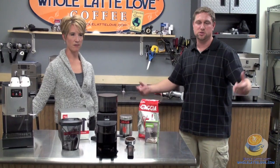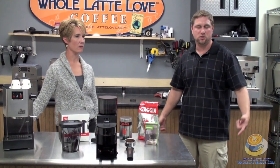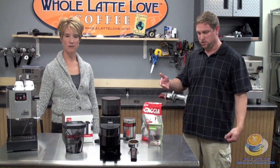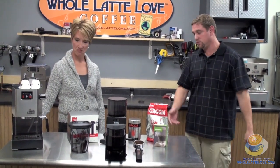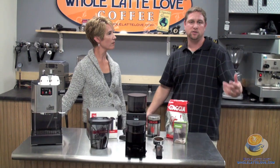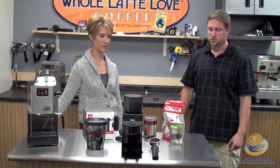We've used this grinder with our Brutus machine, which is a prosumer machine, and it actually works fine with it. It works all the way down to a pressurized portafilter machine, so it's very versatile — not only for espresso or drip coffee, but also compatible with a range of espresso machines. It does a very good job.